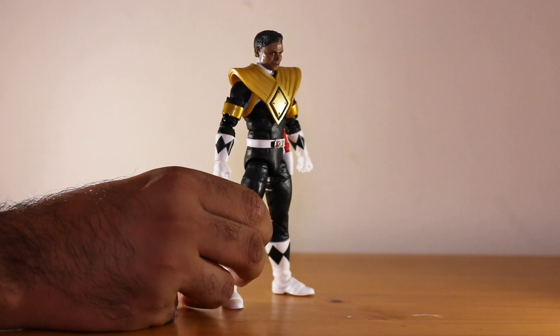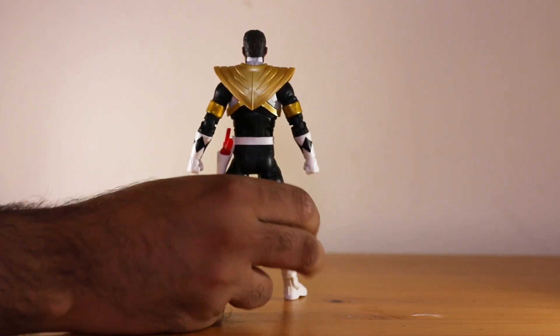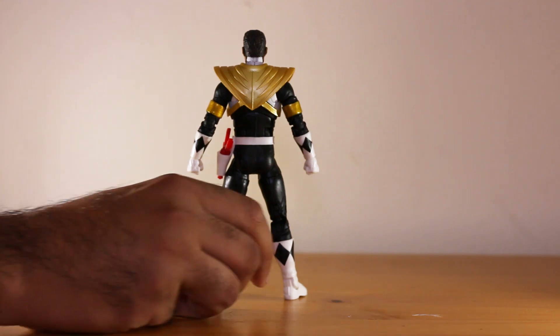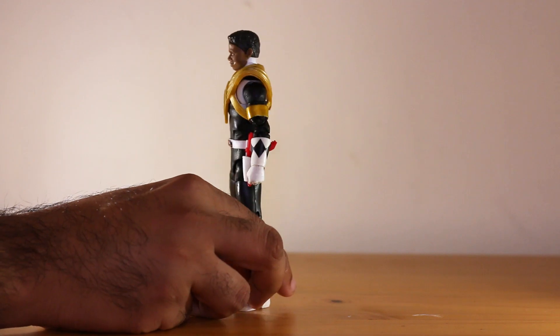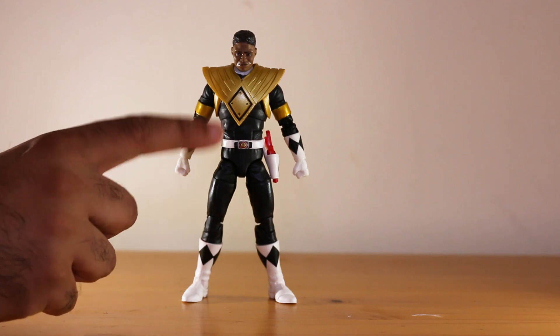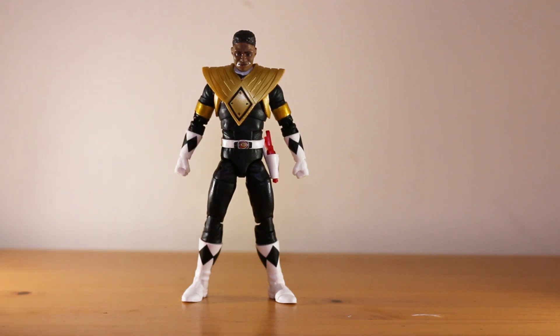The back and the side is exactly the same. It's a nice sculpt. The articulation is exactly the same as the other figures as well. Some of the joints are a bit too tight, but other than that there's not really much to complain about. I would recommend hitting this with a hairdryer just around the joints so you don't end up snapping something when you're trying to pose him, but he poses really well.